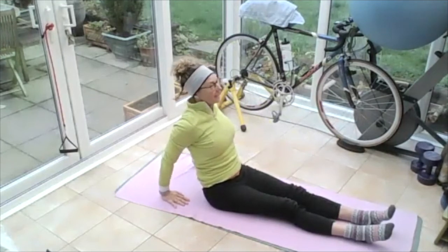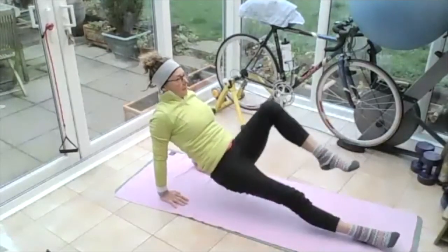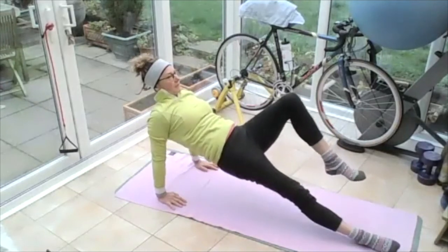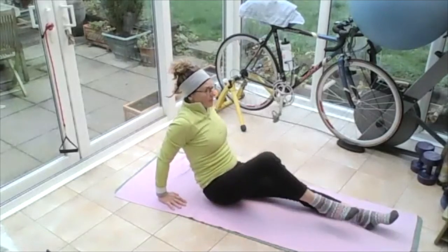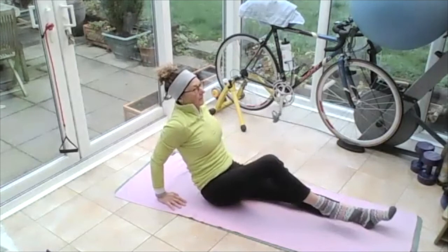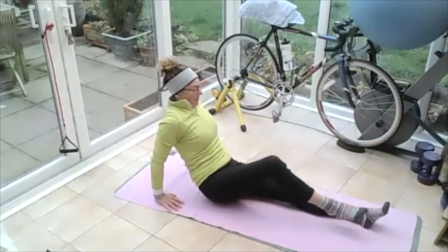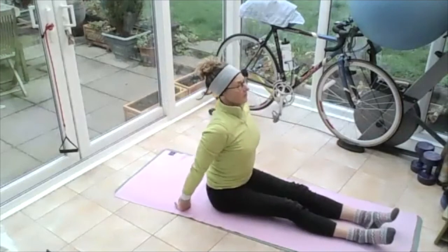We're going to bridge up again, this time coming up on one leg. Roll the shoulders down and back. Bend that left knee up, lift yourself up on the right leg, lower yourself down. Lift the same leg, lift up and down. One more on this leg: clench and lift, and lower. Change legs — really clench with your bum, tighten your thighs so you're not pushing off the hamstring. Breathing in, breathing out and lift — and lower. Lift and lower, lift and lower. Lengthen out.